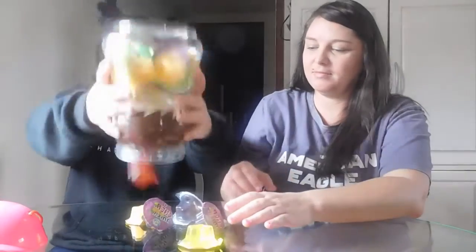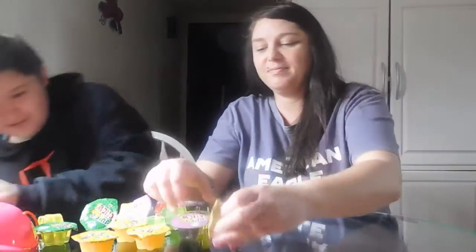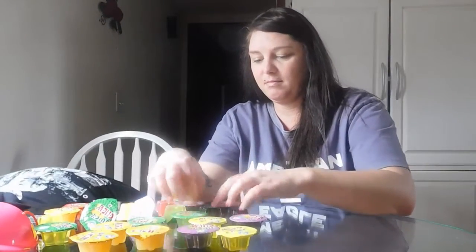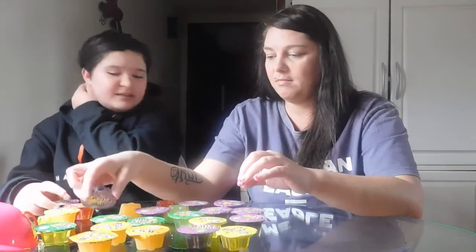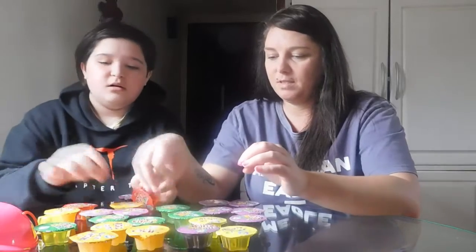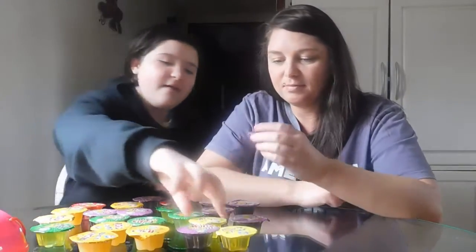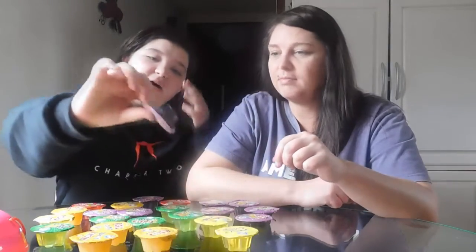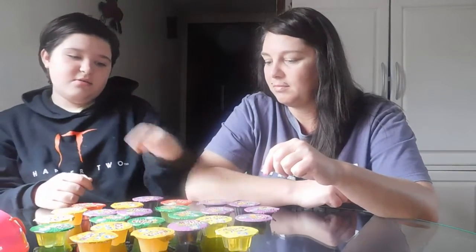So what are we going to do — dump them out? Be careful. Alright, so tell them the flavors. Okay, so we have yellow, orange, purple, red, and green.